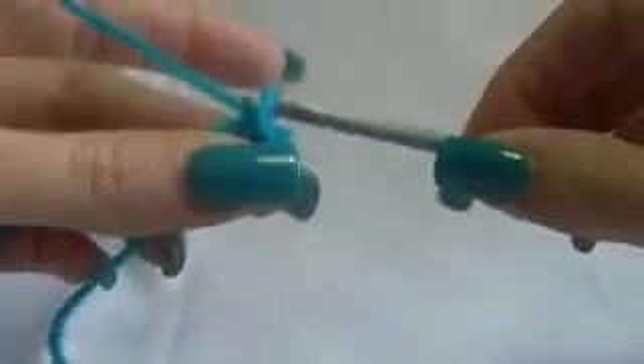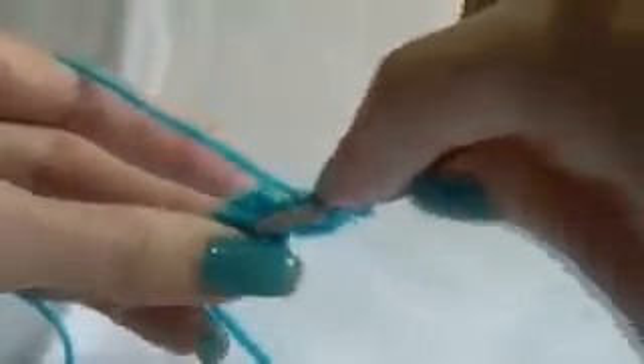What we want to do is work five double crochets into this ring. So we're going to chain up three for our first double crochet. Yarn over, go into the center of the ring, work our first double crochet. And we need five altogether. So that's one, two — still working into the center — three, four and five.